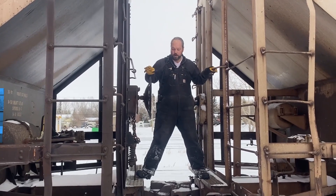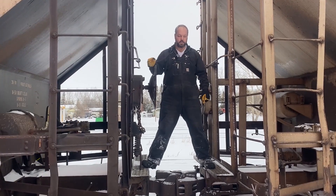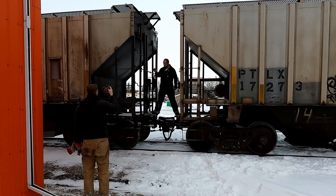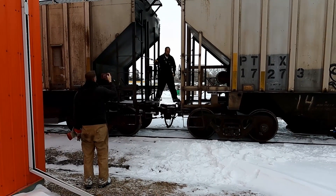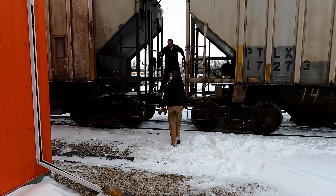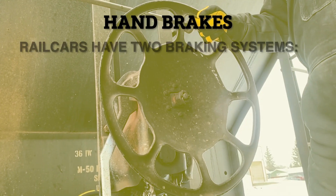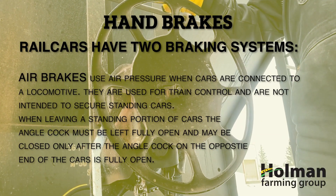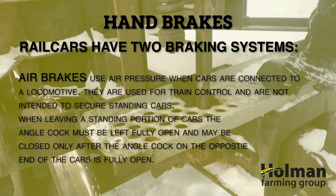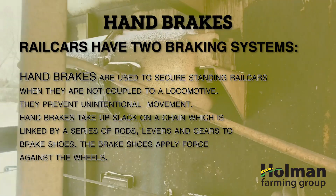When it comes time to move our cars to position for our loading system, we first have to remove the brakes so the cars can roll. When the cars are spotted at a location they are held in place by the hand brakes — there's a hand brake at one end of each car. When the cars are moving down the tracks, the brakes are controlled through the air system of the locomotive, and before we can move the cars we have to release the air from the system.